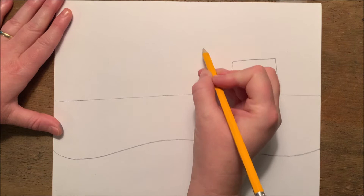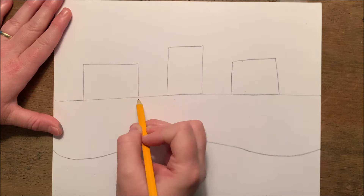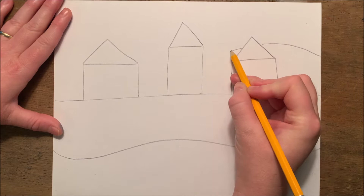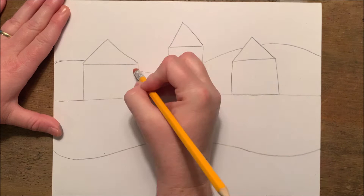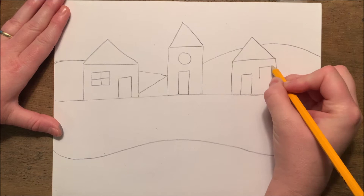I'll start with some geometric shapes like squares and rectangles for my houses, and I'll add some rooftops by using triangles. I'm going to add some hills in the background by using more curved lines and organic shaped hills. Notice I'm keeping these very simple and they are not very realistic looking — I'm doing this so that I can have lots of geometric shapes to fill in.